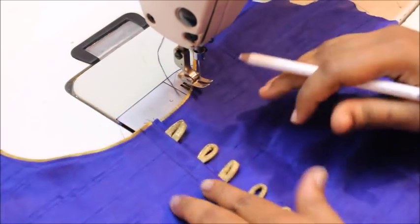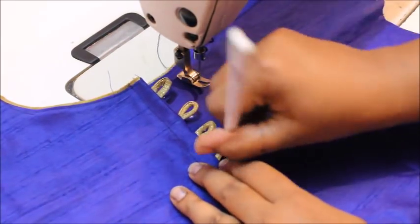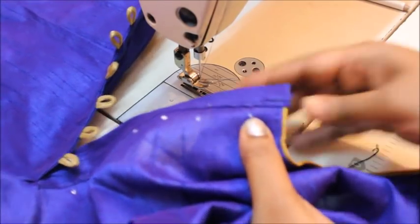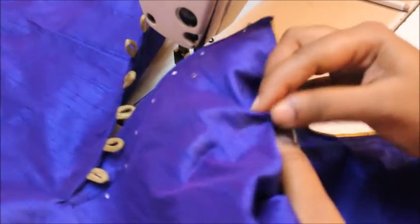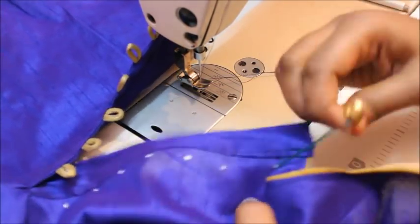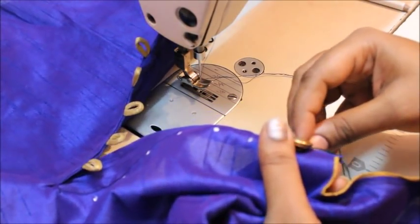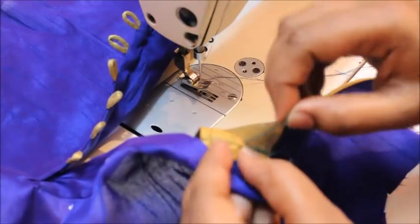Now take your marking pencil and mark dots in each space where you are going to add buttons. Here I'm going to add the button just like that — it's going to be a metal button. Now you can see the button is secured. Put a knot at the back side.